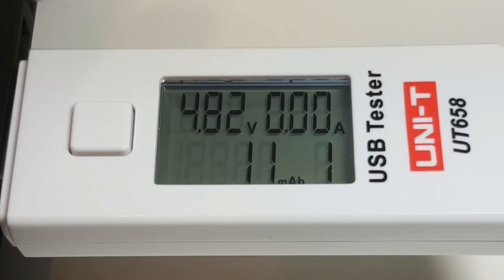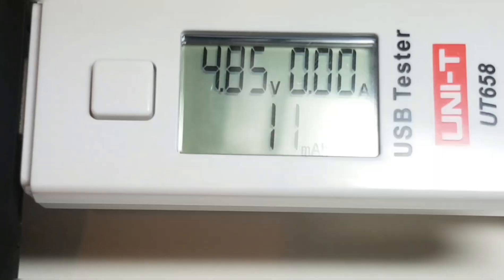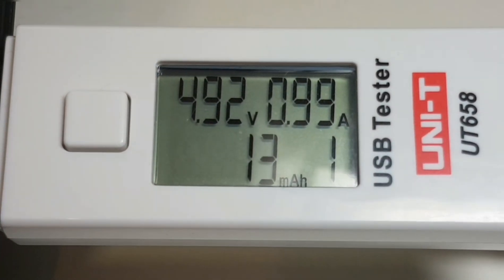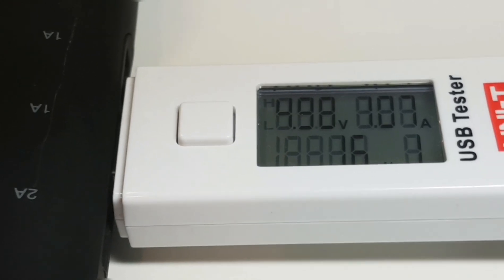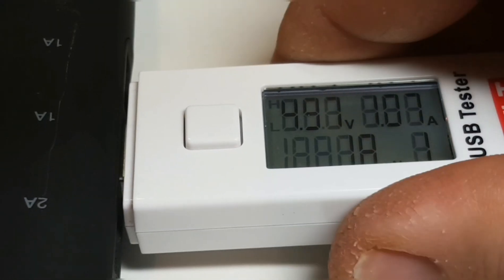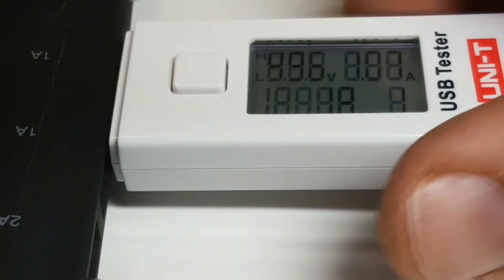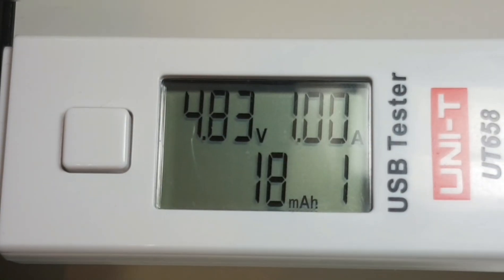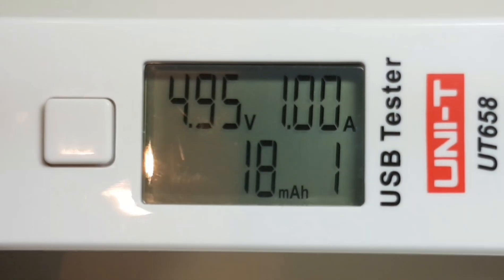But what about the actual current output? I'm going to hook it up to a device and see what we're looking at in terms of current draw. We should be seeing about 2 amps, and sure enough — we're only at 1 amp on that 2-amp port, so it is definitely on the way out. Plugging into the 1-amp port, that's functioning as per normal at 1 amp. So that 2-amp port is not giving us the juice it's rated for — that's why it's been taking longer than normal to charge.